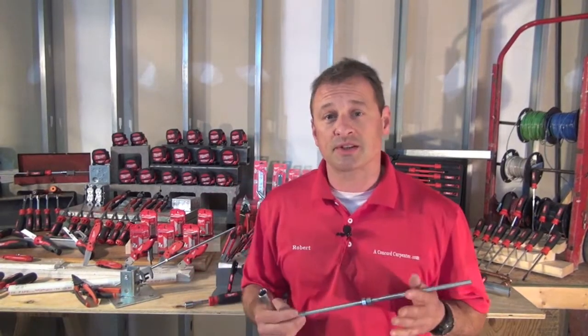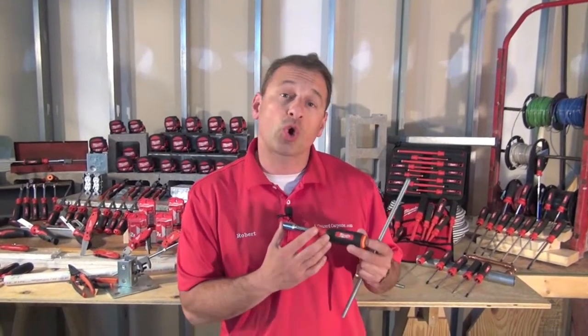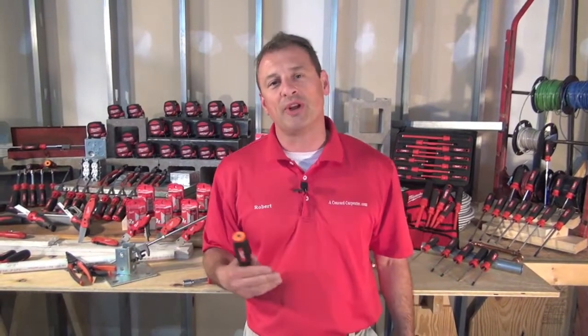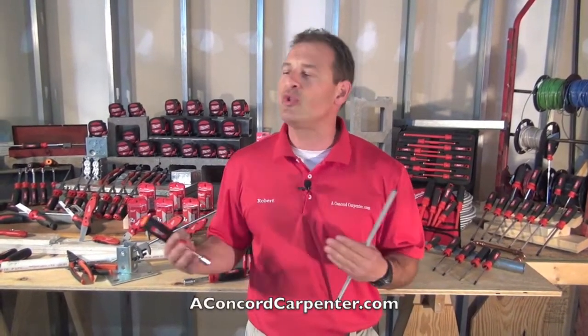Hey guys, I'm Rob Robillard. I'm at the Milwaukee Product Symposium. I want to talk to you about the hollow handle, hollow core nut drivers. Milwaukee's not really known for hand tools until now. They've looked at applications and started thinking, how can we do this better? What can we do to get to a better solution?